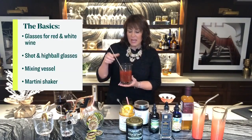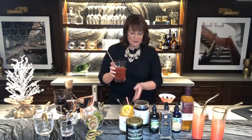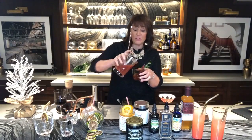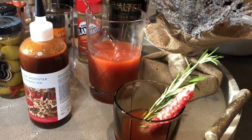A new favorite bar tool is the mixing jar. Here we have the makings of a Bloody Mary or Bloody Caesar in a beautiful colored glass, along with a mixing jar that has a pour spout, making it really easy to pre-mix drinks. People go crazy with Bloody Marys — herbs, entire breakfasts — but one pepper stick might be the perfect, simple garnish.